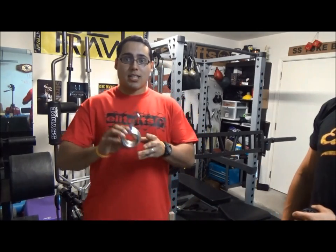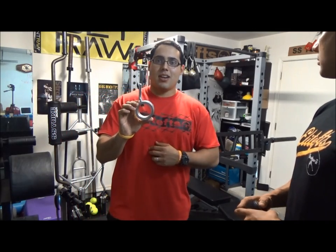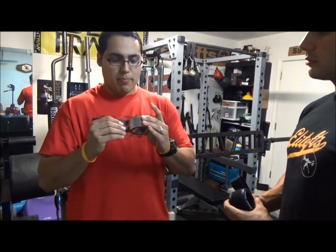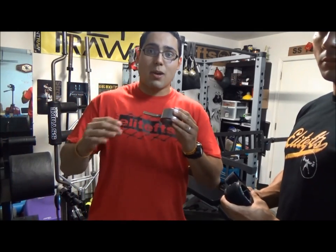Another type of collar is this one right here. Still very popular, sold on a lot of places, on a lot of websites. But when you're using a specialty bar, all it really does is just grind up on it, scratch it up, and kind of messes up the bar.